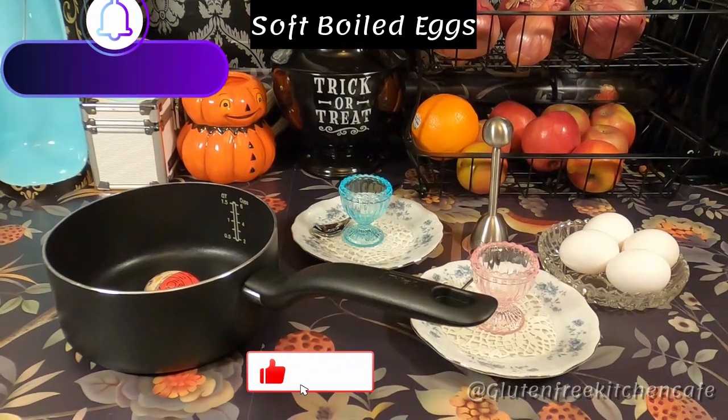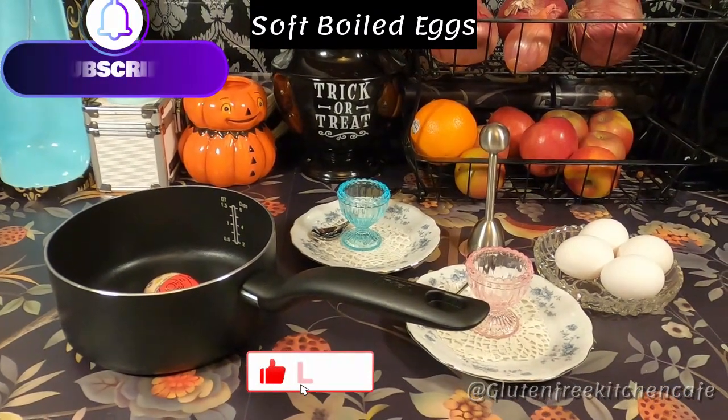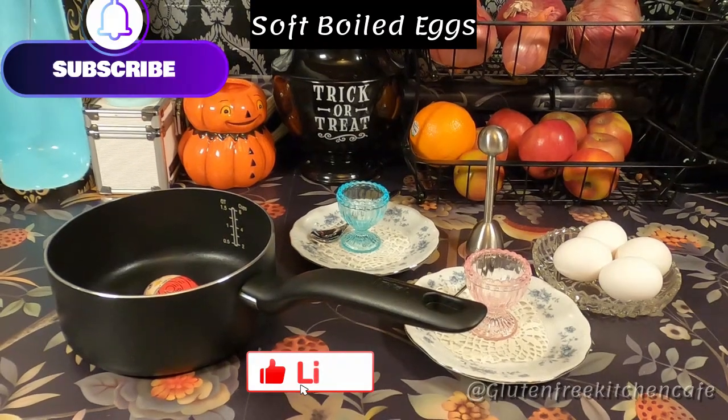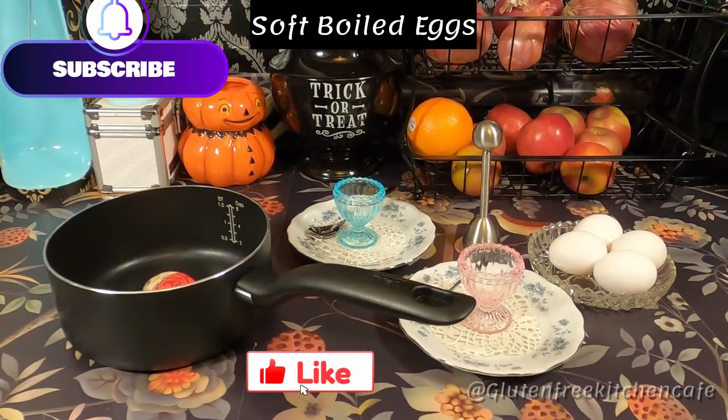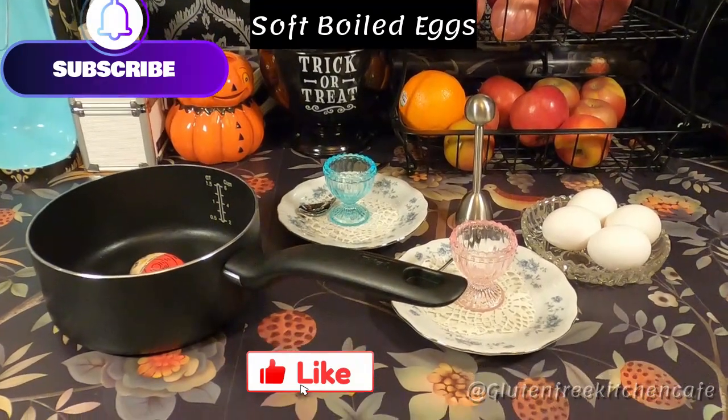Good morning from Gluten-Free Kitchen Cafe. As of the recording of this video, it's New Year's Eve, so we're making soft-boiled eggs for breakfast.